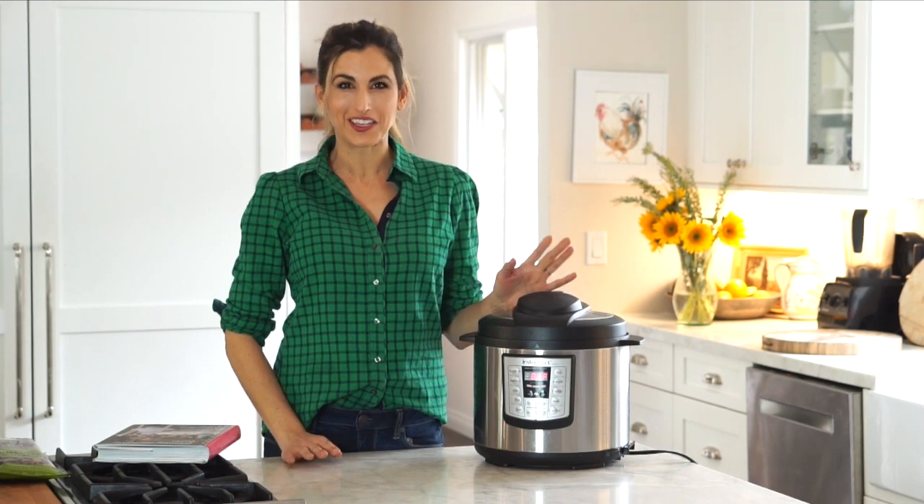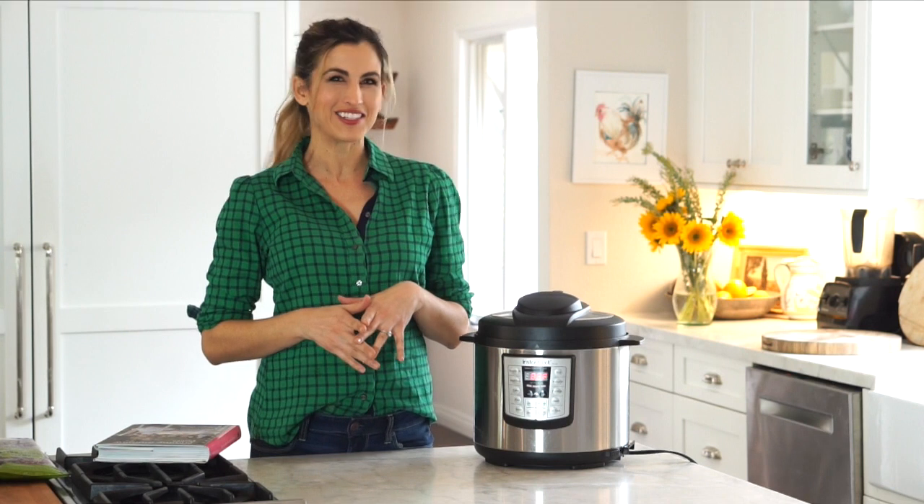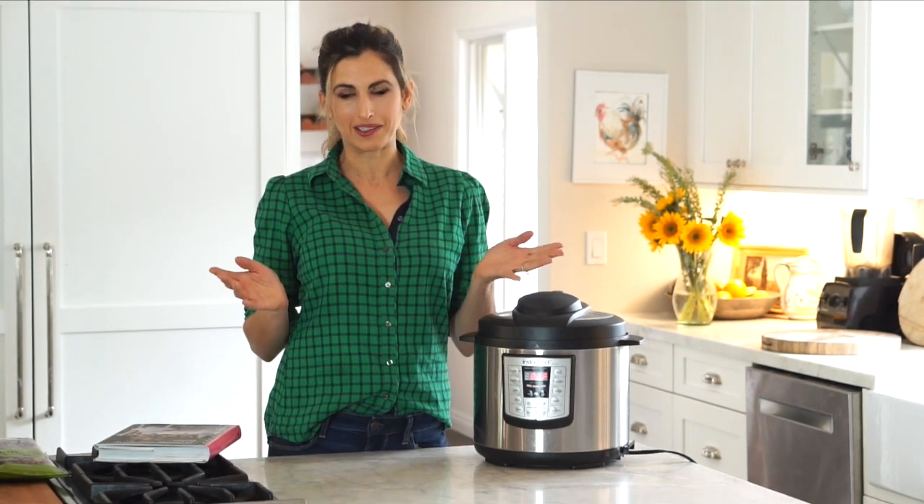Hey guys, it's been so long since I posted here on YouTube, but I just wanted to hop in and say hello and share one of my family's favorite cold weather soup recipes. Actually, we eat this all year round.